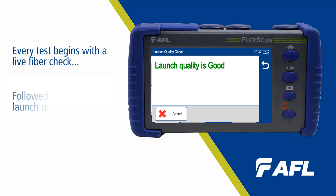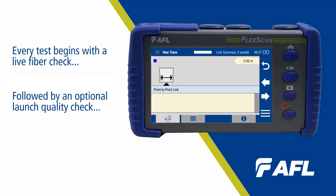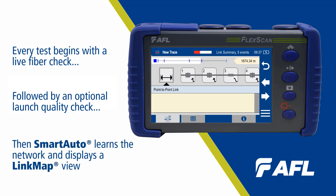The ease of use of this unit is one of the great features. It allows us to utilize our Smart Auto capabilities with our link map software to place it in the hands of any technician to test a network quickly and efficiently.